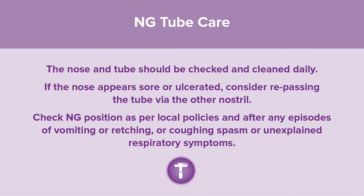NG tube care: the nose and tube should be checked and cleaned daily. If the nose appears sore or ulcerated, consider repassing the tube via the other nostril. Check NG position as per local policies and after any episodes of vomiting, retching, coughing spasm, or unexplained respiratory symptoms.